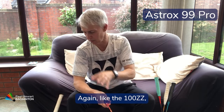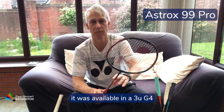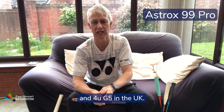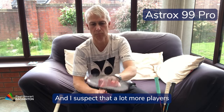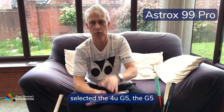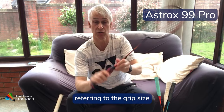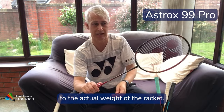Like the 100ZZ, it was available in 3U G4 and 4U G5 in the UK, and I suspect a lot more players would have selected the 4U G5. The G5 refers to the grip size being that bit smaller, and the U refers to the actual weight of the racket.